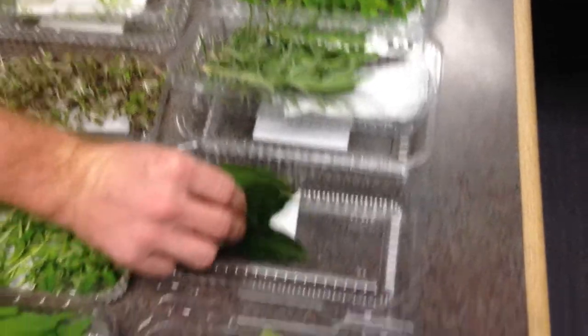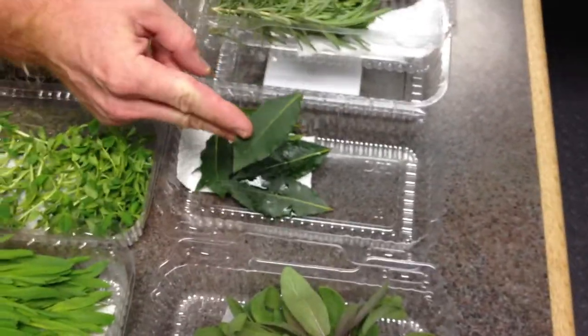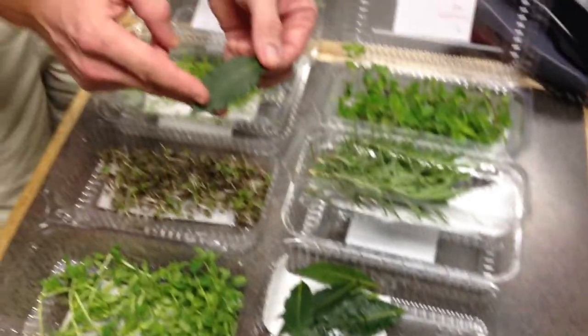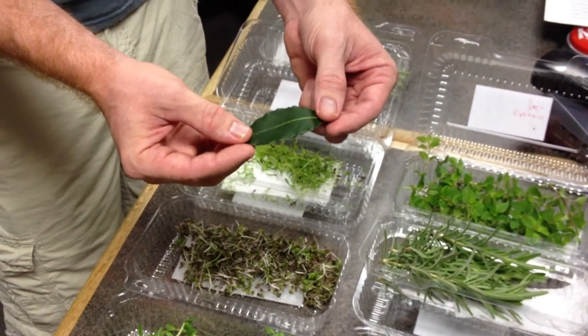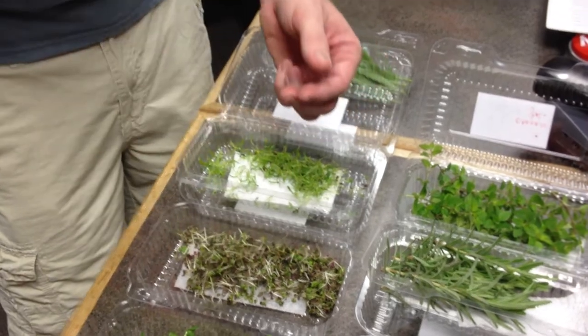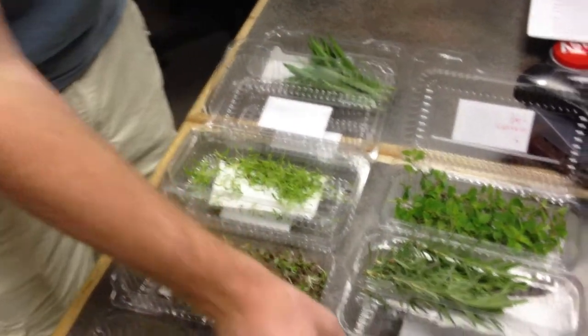These are fresh bay leaves. I know a lot of you recognize these from your pantries at home, but these are not the dried product — these are fresh. They come right out of her property. They smell fresh and add a different type of appeal to the dishes you use them in. I highly encourage you to try to locate fresh bay leaves and taste the difference between a dry bay leaf and a fresh bay leaf. It will blow your mind.